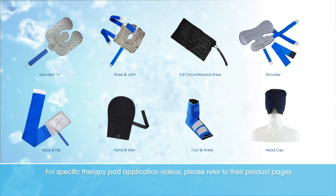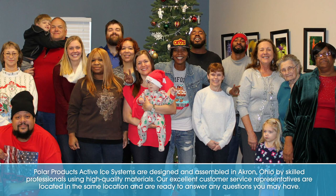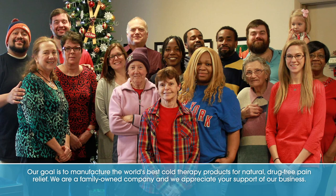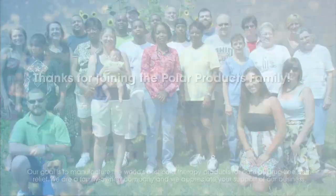Periodically empty the water from the reservoir and wipe down the system. For specific therapy pad application videos, please refer to their product pages. Polar Products ActiveEye Systems are designed and assembled in Akron, Ohio by skilled professionals using high-quality materials. Our excellent customer service representatives are located in the same location and are ready to answer any questions you may have. Our goal is to manufacture the world's best cold therapy products for natural, drug-free pain relief. We are a family-owned company and we appreciate your support of our business. Thank you.